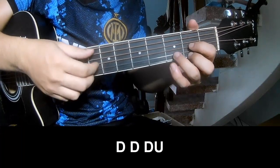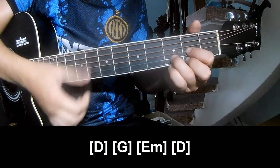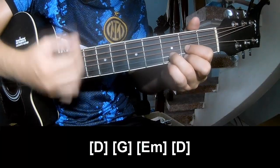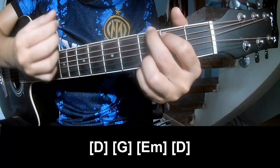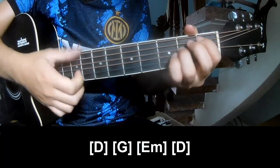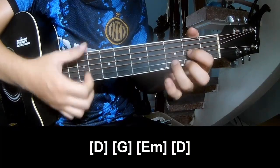And to play for the first time on this song, play along: E, 2, 3, 4. G, 2, 3, 4. E, 2, 3, 4. And D.